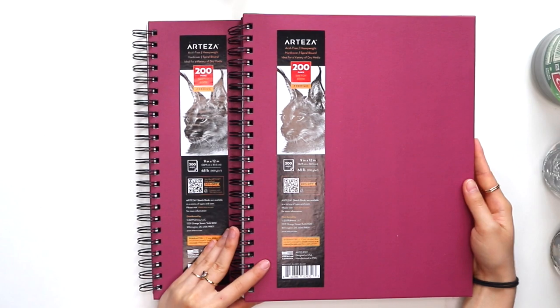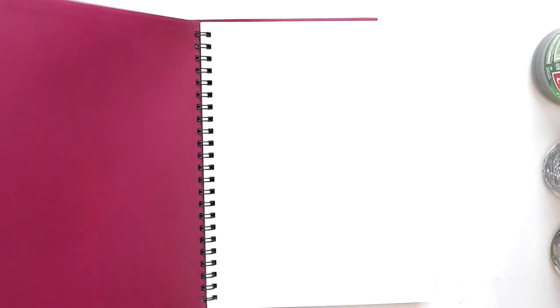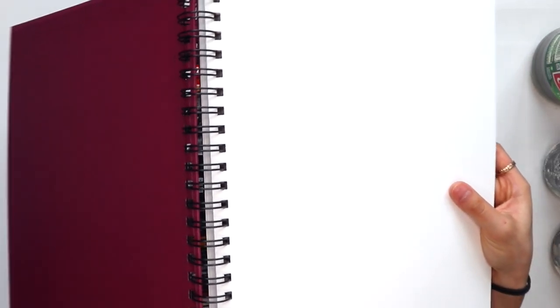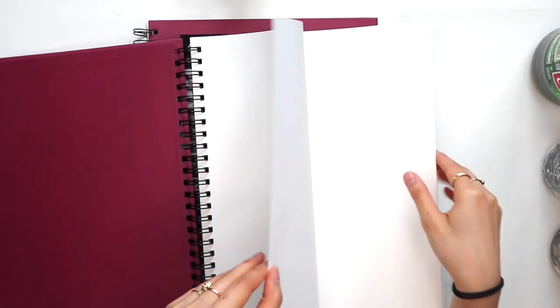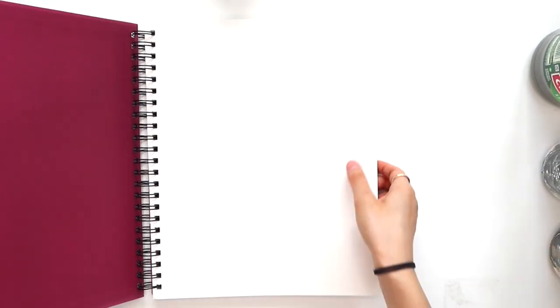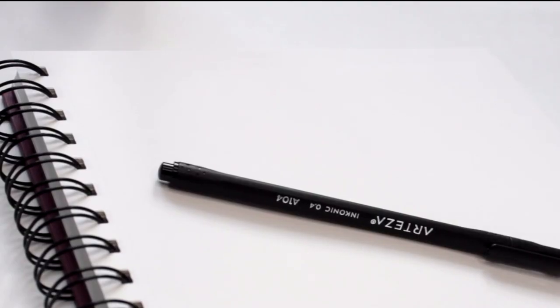And finally, I have these two giant sketchbooks. I didn't realize how big these were when I ordered them online — these are the 9x12 sketchbooks and they come in a pack of two, each with 200 pages, so it's going to take me a long time to get through these. The pages are a little bit on the thin side — you can kind of see my hand through it — so I'm sure these are going to be more for pencil and pen sketches instead of watercolor or mixed media.